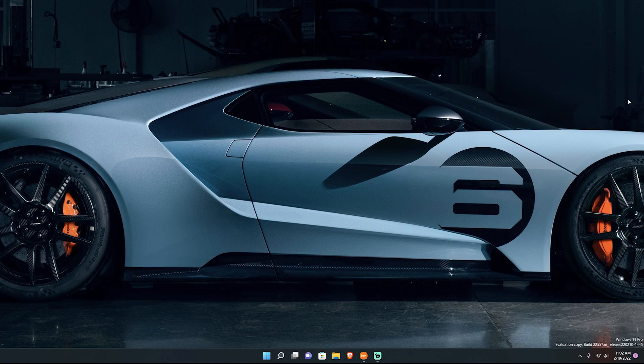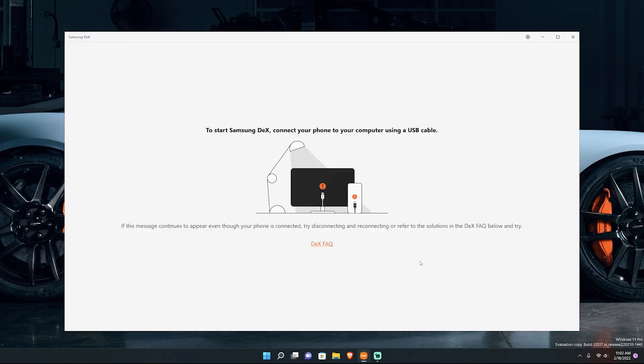With the screen recording on the Samsung phone itself as well as DeX on the PC. To get DeX, all you have to do is go to Samsung's website or just Google search it, search for Samsung DeX, install it, and boom — here it is. This is Samsung DeX right here.